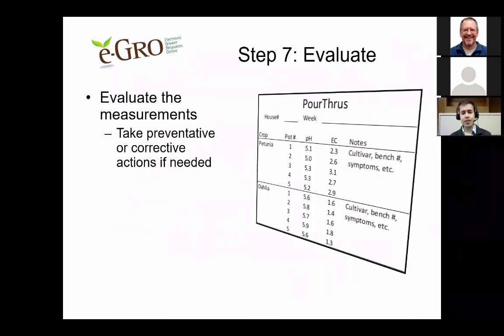In step seven, evaluate the measurements you just took. A spreadsheet works well for recording pH and EC values along with house number, week number, crop, and number of pots sampled — aim for at least five per crop. It's also important to collect notes on cultivars, bench number, greenhouse side, and any visual symptoms you may be seeing. These will help you make preventative or corrective decisions if necessary.